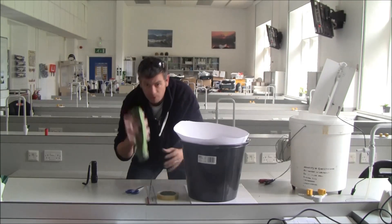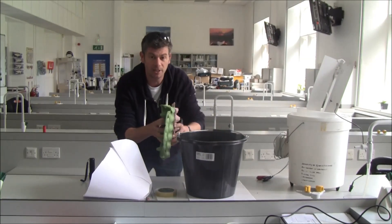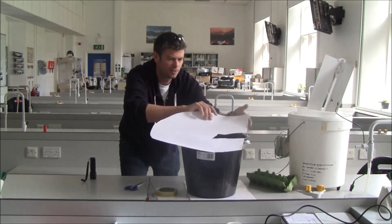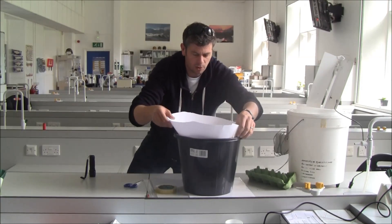Before I forget — the most important component of any moth trap: old egg boxes. You put your egg box cartons, torn up, in the bottom, and that gives the moths somewhere to hide. Then you plonk your funnel in the top — mine's fallen apart, but you can glue yours a bit better.